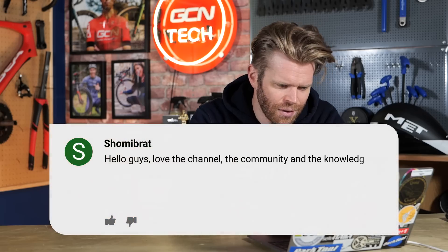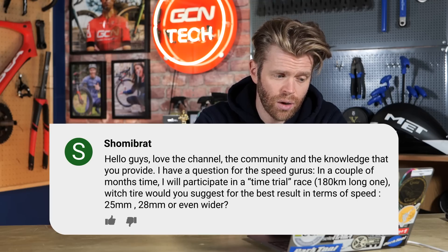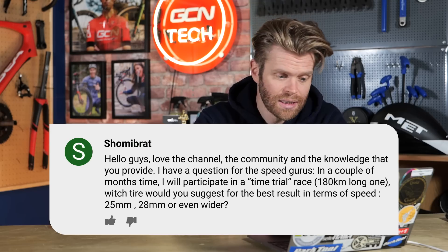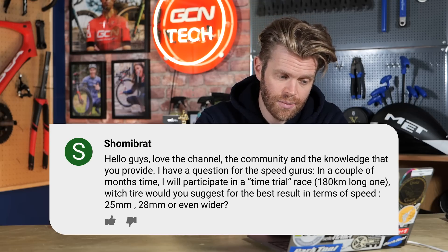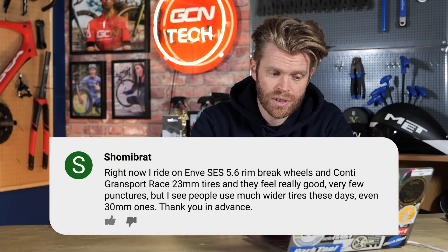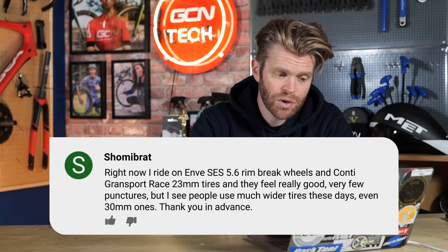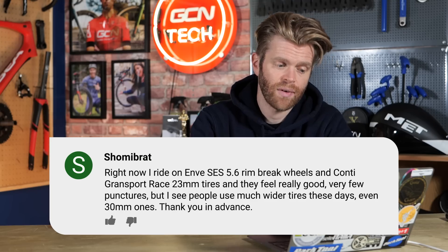Shomibrat is next, saying they're going to participate in a time trial race in a couple of months' time. It's 180 kilometers long. Which tyre would you suggest works best in terms of speed — 25mm, 28mm, or even wider? Right now they ride on Envy SES 5.6 rim brake wheels and Conti Grand Sport Race 23mm tyres, and they feel really good. A few punctures, but they see people using much wider tyres these days, even 30mm ones.